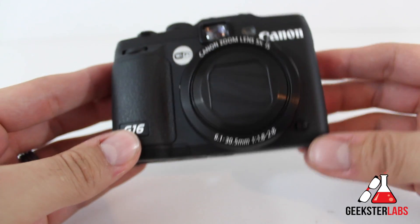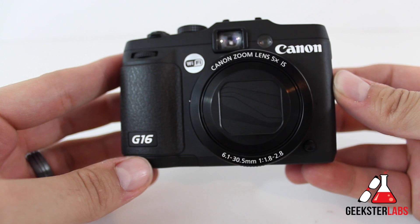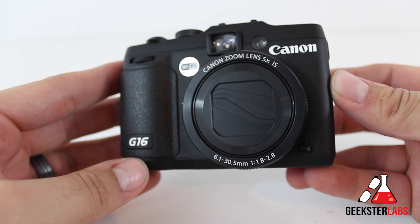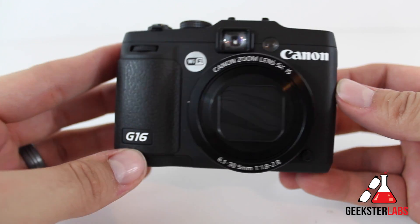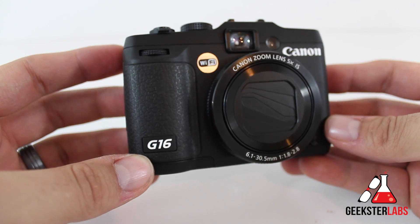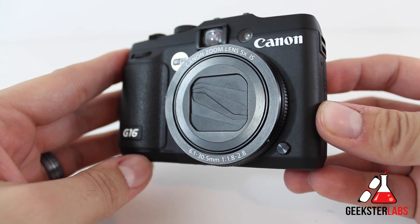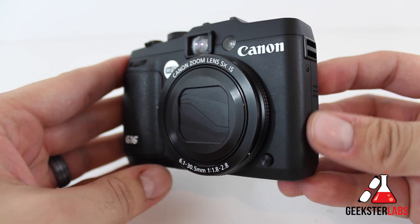Now let's talk about some of the physical aspects of this camera. Just to be clear, this is a brief overview of the physical body and features. I actually have a very detailed tour and overview video that discusses things like the dials and settings, so check the description for a link to that as well.